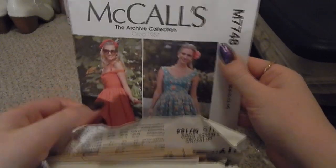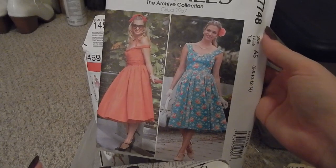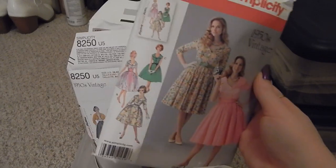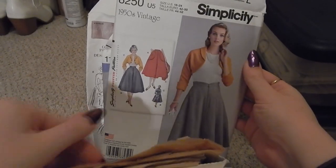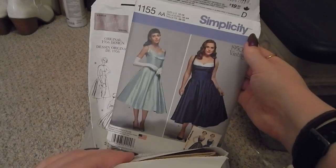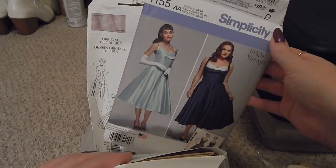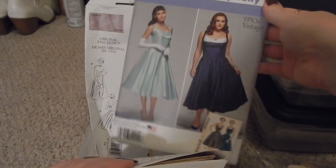We have McCall's M7748, a late-50s style dress, then Simplicity 1459 — I've made the sleeveless version of this. Next is Simplicity 8250, which I've also made and I think I made a video about — that's the swan skirt, I'll link it. Then we have Simplicity 1155, which I made as a costume for a friend — it fit horribly, so I'd like to come back and redeem myself.